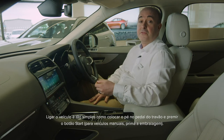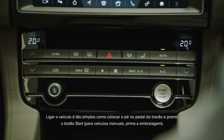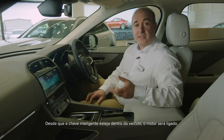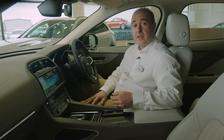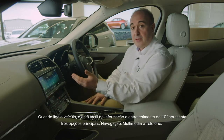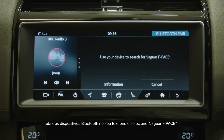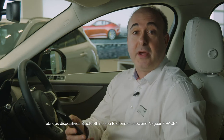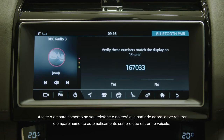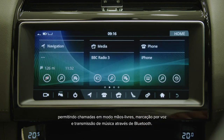Starting the car is as simple as putting your foot on the brake pedal and pressing the start button — for manual cars, press the clutch. So long as the smart key is in the car somewhere, the engine will start. When you switch the car on, the 10-inch infotainment screen will display three main options: navigation, media and telephone. If you haven't already paired a phone, it will prompt you to do so. Tap on the phone tab, then open Bluetooth devices on your phone and select Jaguar F-Pace. Accept pairing on both your phone and the screen and from now on it should automatically pair each time you get in the car, allowing hands-free calls, voice dialing and music streaming over Bluetooth.